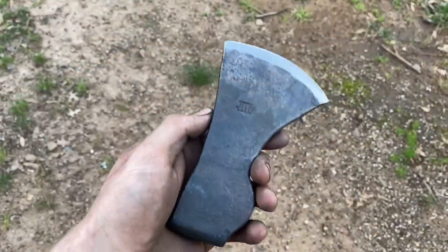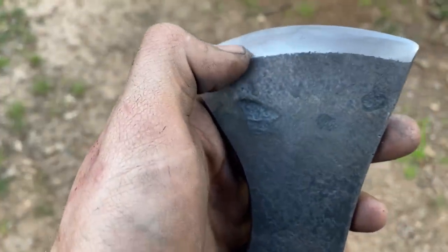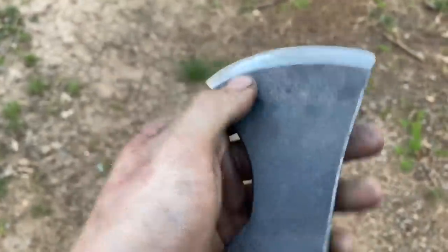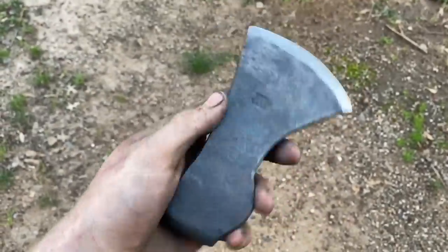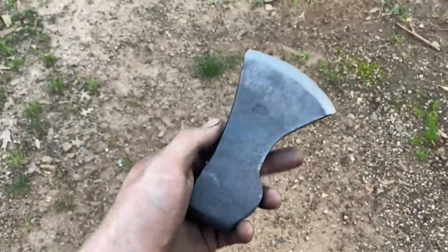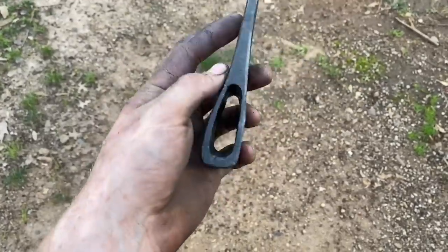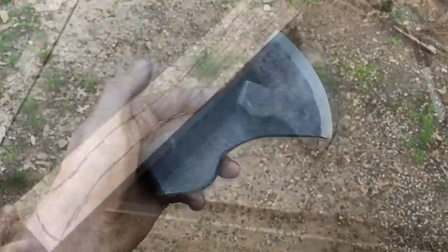Here we are getting this thing sharpened up. One area didn't blend as well as I would have liked, but I can't catch it with my fingernail, which tells me that's just a surface inclusion — it doesn't go all the way through, so it's not structural. The axe is fine. If you ever look at historical examples of tools and weaponry, a lot of those forge welds are ugly as sin and they hold up fine, so I'm not worried about it at all.